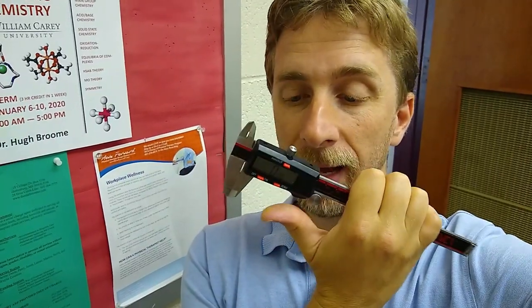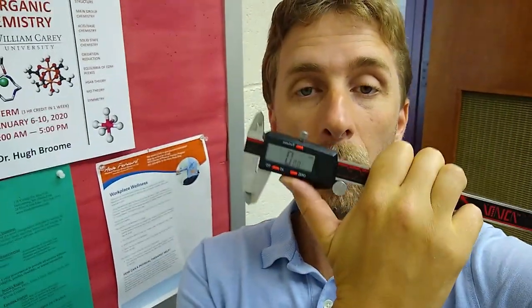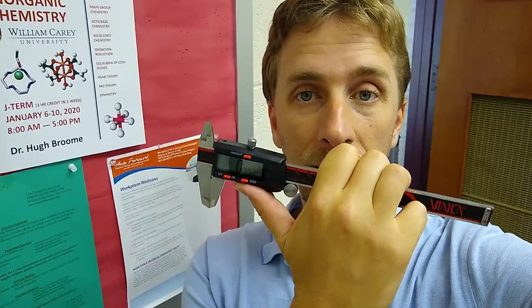Keep in mind that the last decimal place — the 0.01 — is estimated. It's estimated for us by the electronics in the caliper, but it's still just an estimate. So if someone else were to use a different caliper they might get plus or minus 0.01 difference, at least assuming this thing is calibrated all the way to the last decimal place. That's the basic idea and that's one of the main things we're covering in this video.